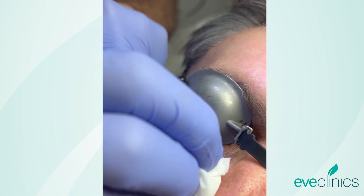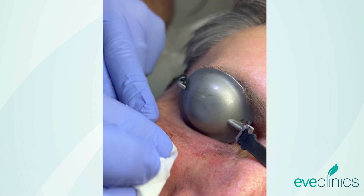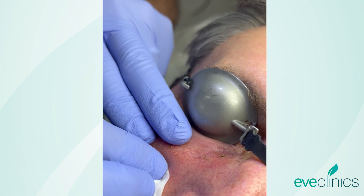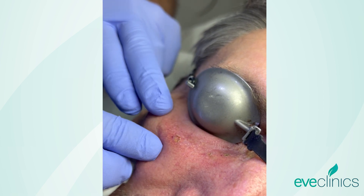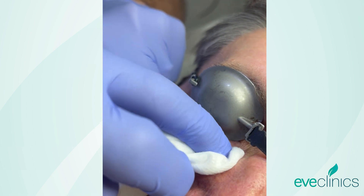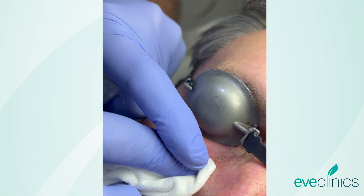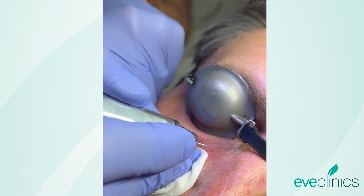And there we go. Perfect. This is amazing — it's not bleeding. No, that's the beauty of these lasers. You've got to love them. Amazing what they let us do. Let's try and finish that central portion off a bit more.